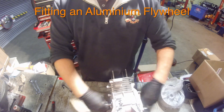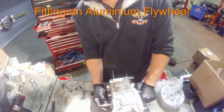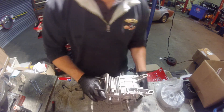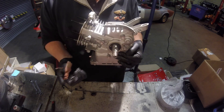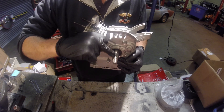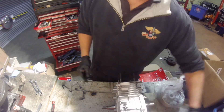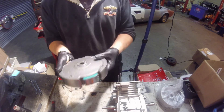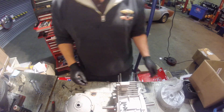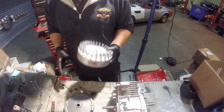All that's left now is to put on the flywheel. We need to turn the crankshaft so that the keyway is facing the 12 o'clock position. The ignition coil is on this side, at the front of the engine — you want the gap, the cutout of the keyway, to be on the ignition coil side. We can either fit the standard flywheel or one of our ARC billet flywheels, but today we're just going to fit the Honda aluminium flywheel.